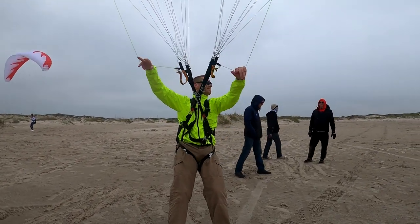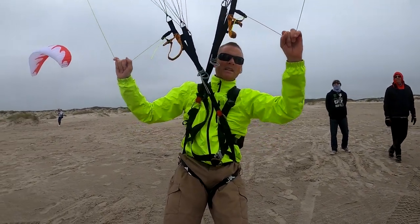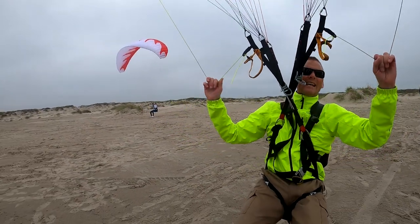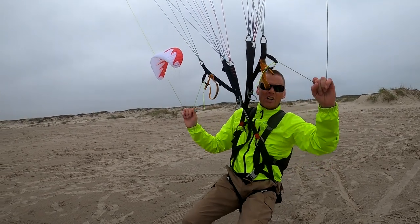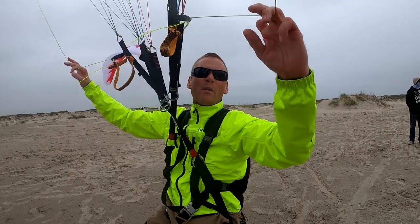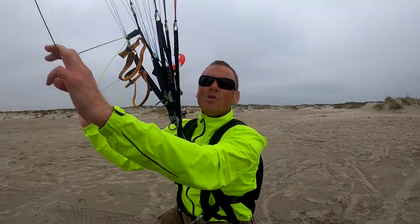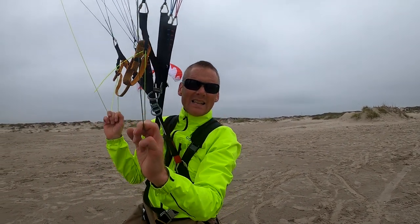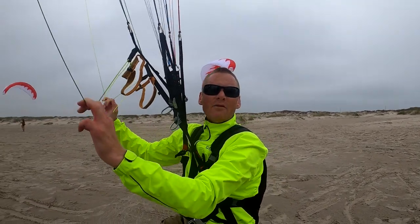Anytime it collapses, it's simply because you didn't add brakes. So all those guys collapsing and falling out of the sky, pounding in face first — they simply didn't learn the skill from their instructor. Their instructor did not do their job of teaching them how to prevent collapses. How do you prevent collapses? You come out to the beach and kite with masterful instruction.